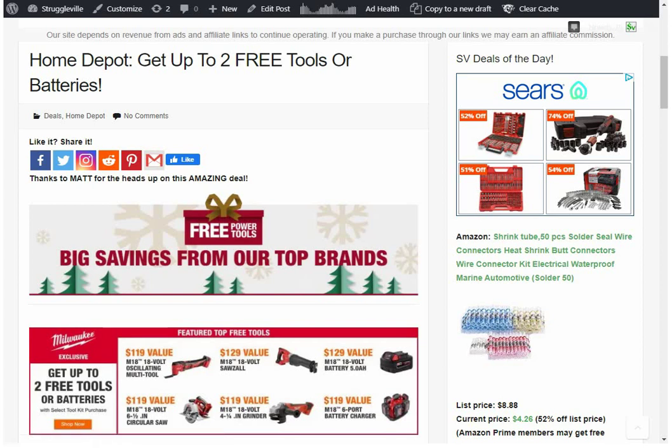Hey guys, welcome back to Struggleville YouTube channel. For this video we have an amazing deal from Home Depot — you get up to two free tools or batteries, and it covers all of our favorite brands. This is a Matt-tastic deal, so thanks to Matt for giving us a heads up on this.